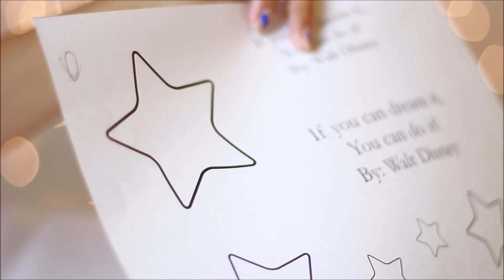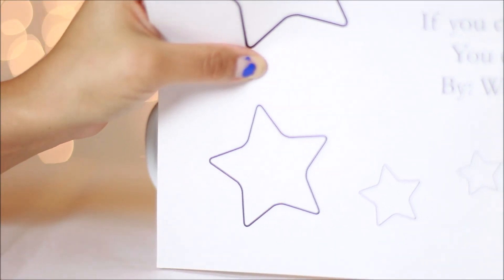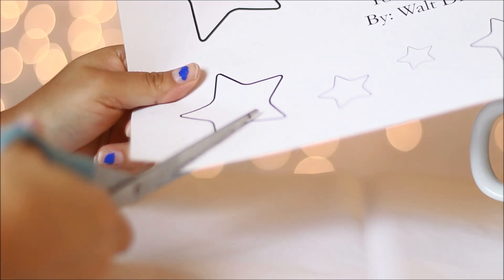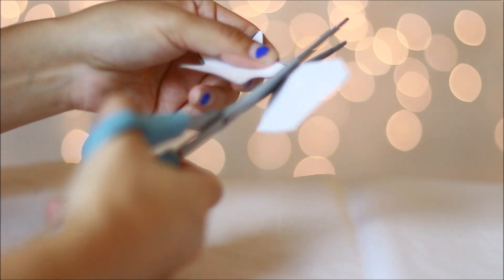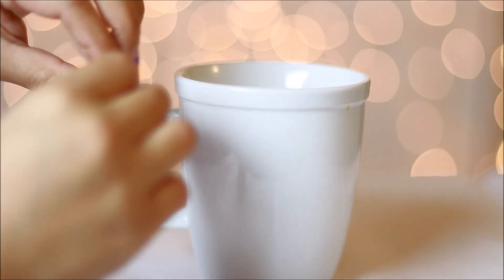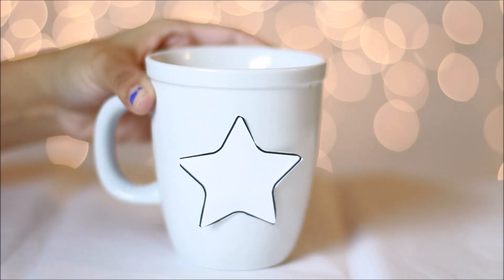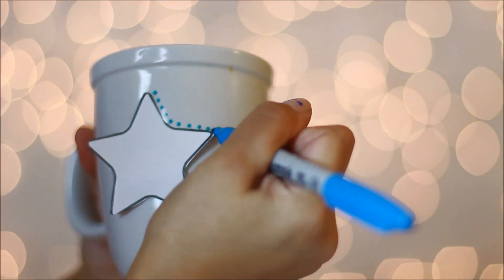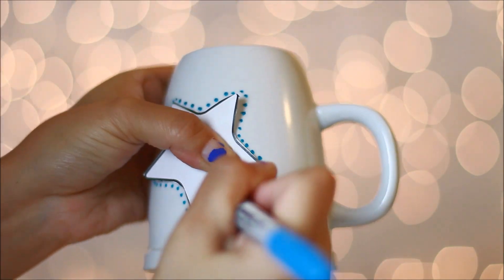I printed out some stars, then got some plastic wrap and measured which star would fit better on the mug, then cut out the star. You can freehand anything on the mug or just print something out and copy right over it. Using clear tape, tape it on the back of whatever you're going to draw so it can stay put, then just go over it with dots or however you want to do it.